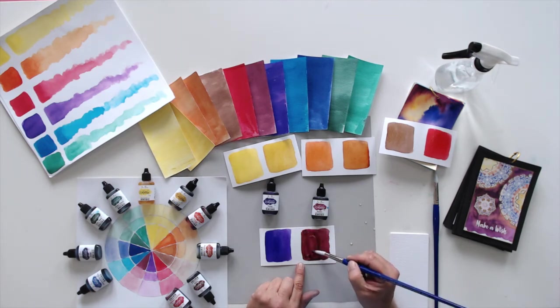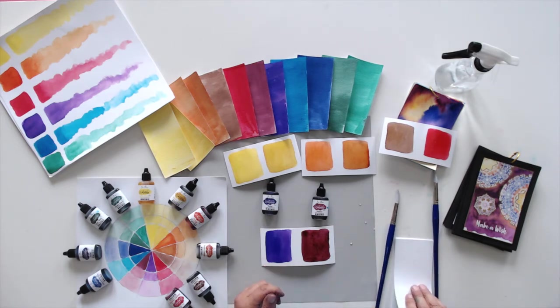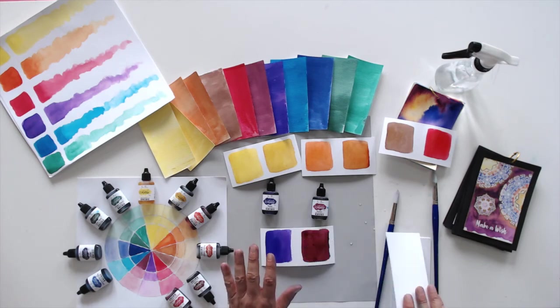I am working on my water media paper. You will love working on this paper because it is very versatile — it's a duotone paper. One side of the paper is textured, so if you're painting, you have a beautiful textured surface to work on, and it's heavy enough weight that it doesn't warp a lot. The reverse side of the paper is smooth, so if you're doing projects with embossing or stamping or foam stamps, you have a smooth surface that you can get a really good stamped impression.